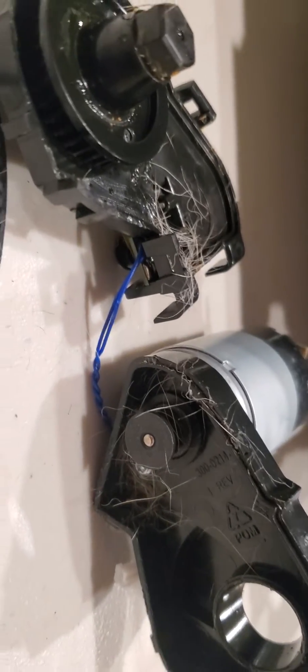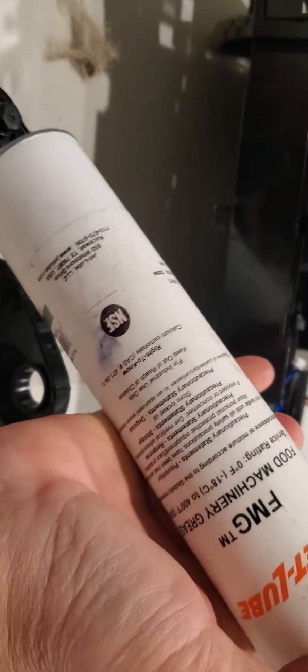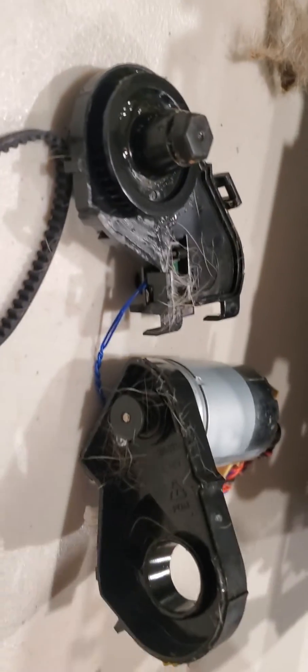It's basically stuck inside this gear, so it's spinning perfectly. But what we're gonna do is clean this all up. I'm gonna use this lubrication and we'll see when I finish this.